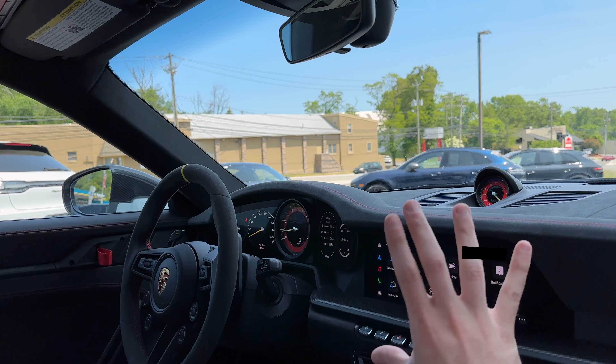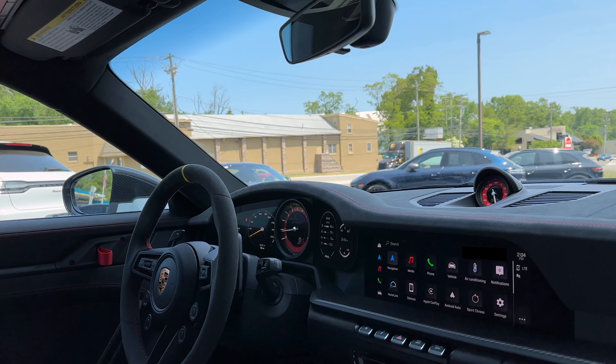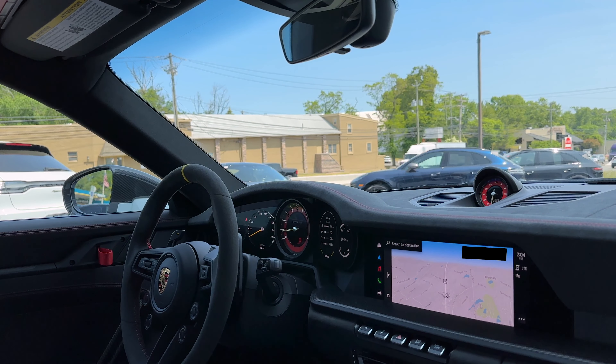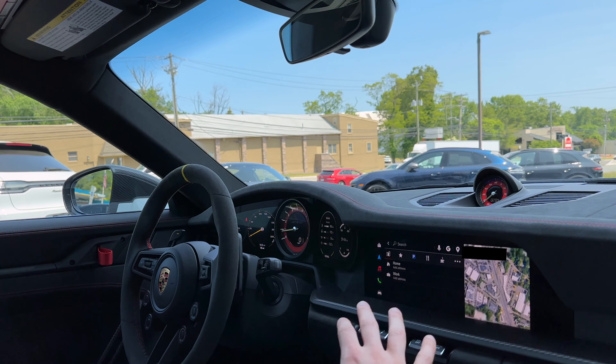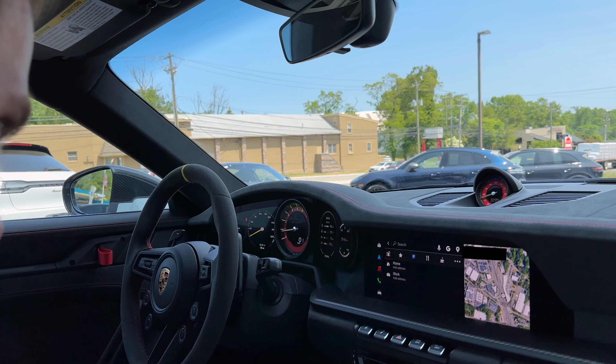Then the new PCM — same as with most of our cars nowadays, nothing has really changed here. We have our nav, which we can set up with a satellite map. On that satellite map, that's the Google Maps interface — that's where it pulls the data from. You can search a destination, find any destination, and add your home and work address if you please.